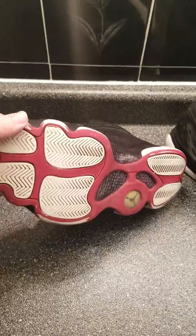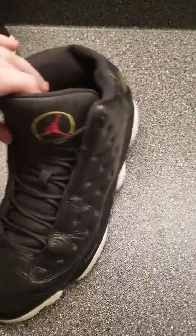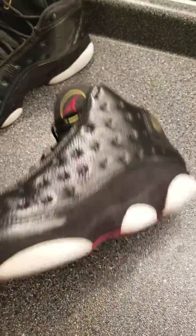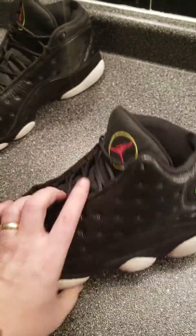The soles are still pretty worn — there's nothing I can really do to fix that. Not yet at least. There are methods that I'm testing on other shoes, but I'm obviously not going to do it on a customer's shoe.